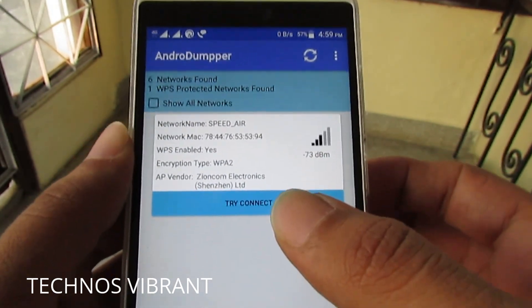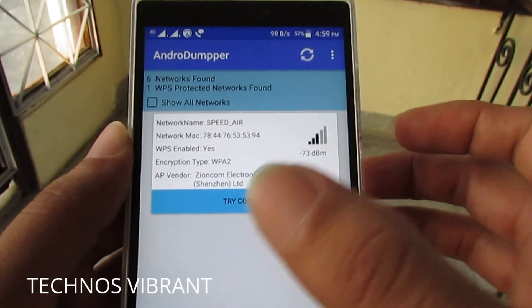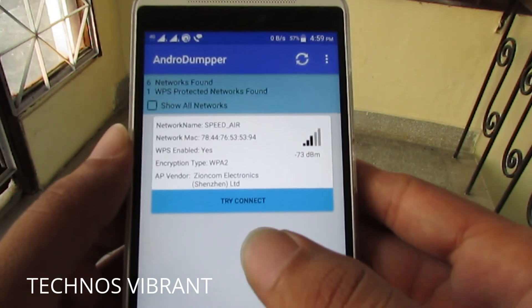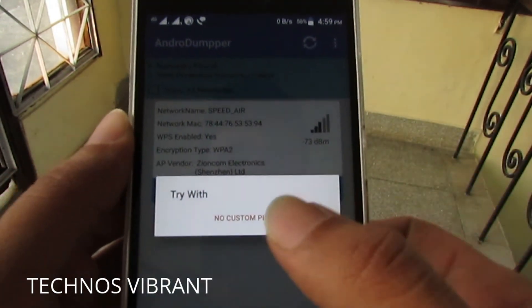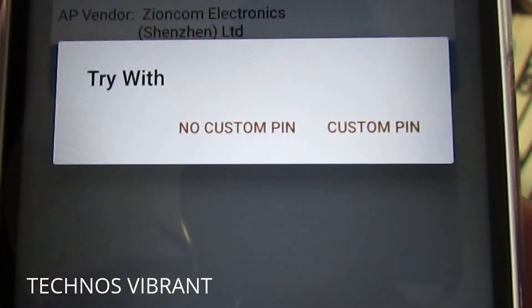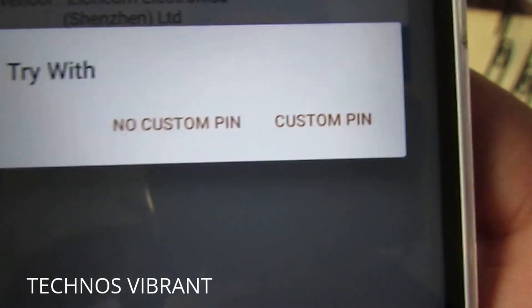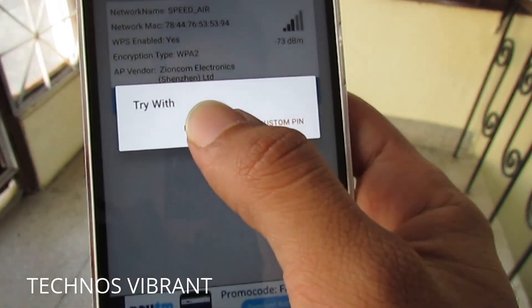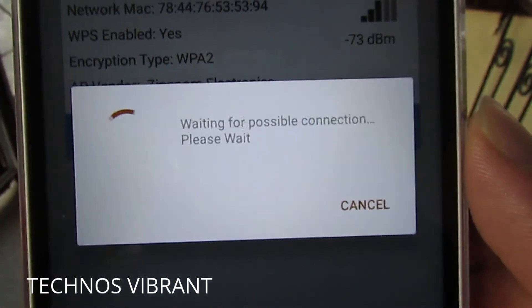If your phone is rooted, you will be able to see the Wi-Fi password. If your phone is not rooted, you will not be able to see the password — but no worries, because once your phone gets connected, it remembers the Wi-Fi password. Just click on this, then you'll see the option "no custom pin" or "custom pin."